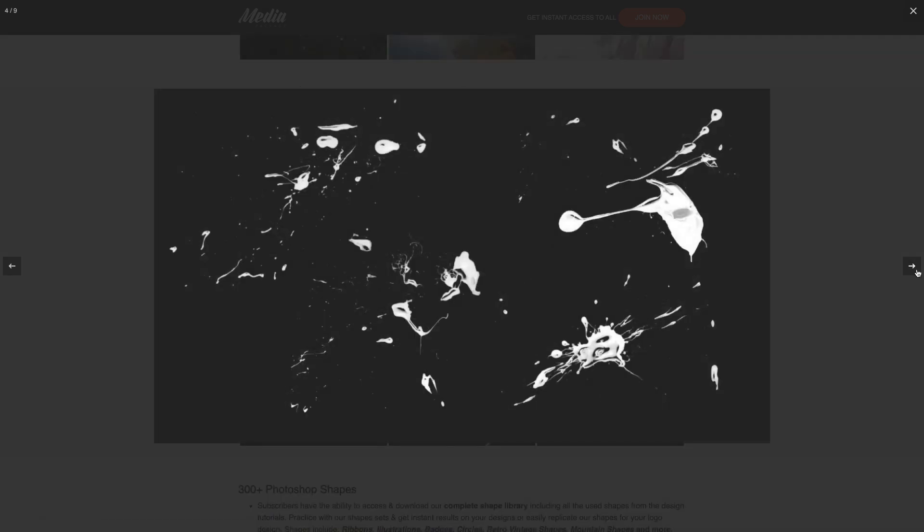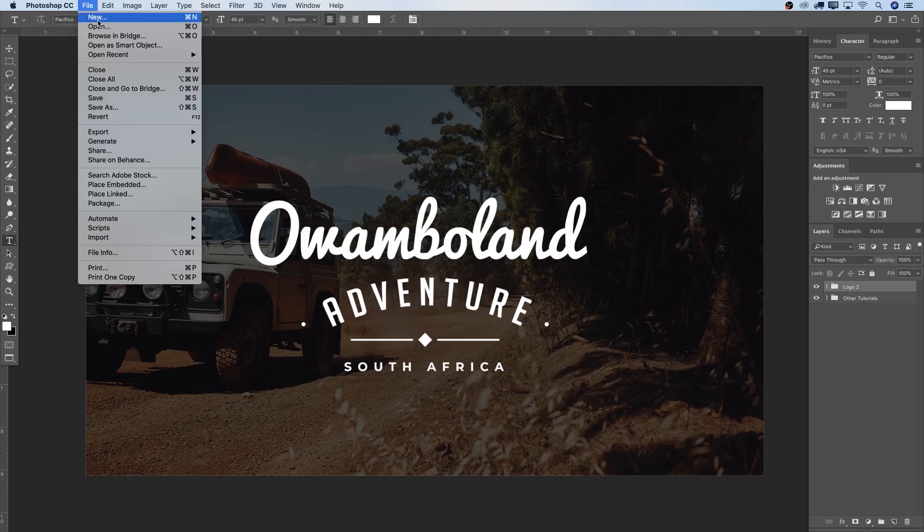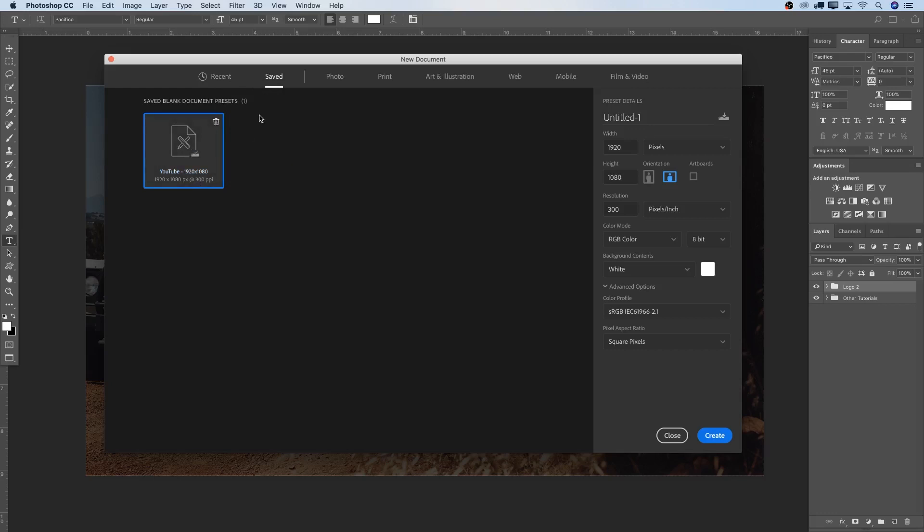Let's get right into this. I'm going to start with a new canvas — go to File, New, and I have some settings saved. Like last week, YouTube 1920 by 1080 is my size for designing these tutorials. If you have a different canvas size, go ahead and change it. Also, if you're new and have no idea what's going on, there's another tutorial on the channel teaching you how to set up canvas sizes.